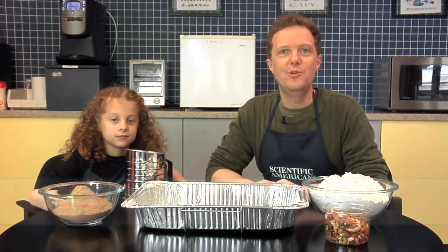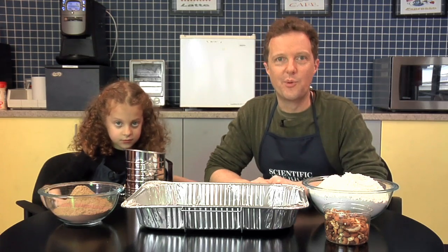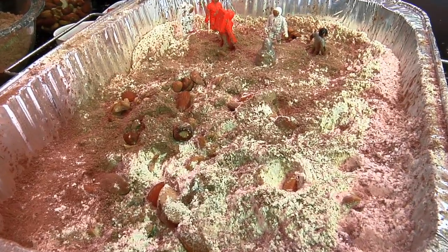Hi, I'm George Musser, space and physics editor at Scientific American, and this is my daughter Eliana. In this episode, we're going to simulate what the moon and Earth go through when they're bombarded by meteoroids. You may have seen a meteor before burning up the night sky — we call them shooting stars. But as we'll see, when they hit solid ground, they can cause a lot of damage.